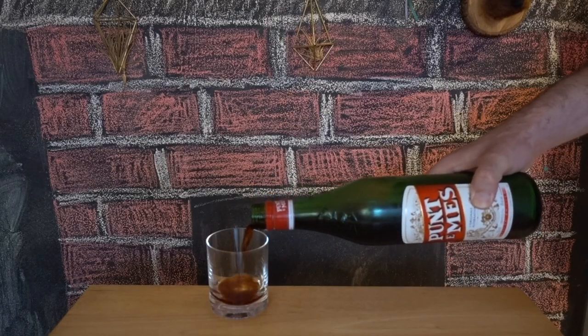Next up, Punt e Mes, which is slightly more on the bitter side. I really enjoy the bitterness in Punt e Mes — I'm probably more likely to drink this on the rocks, as opposed to the Martini. Some really good raisin flavors in there too.